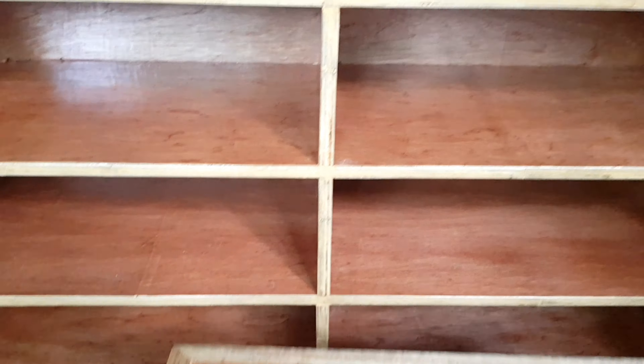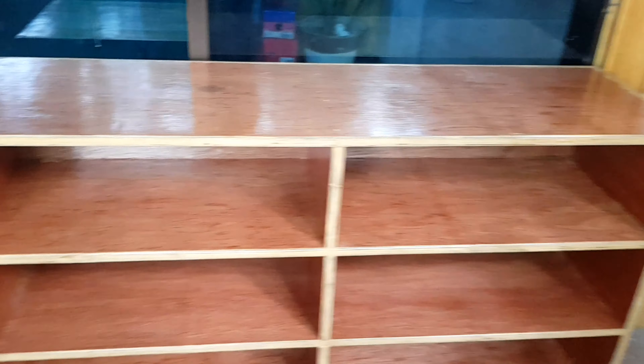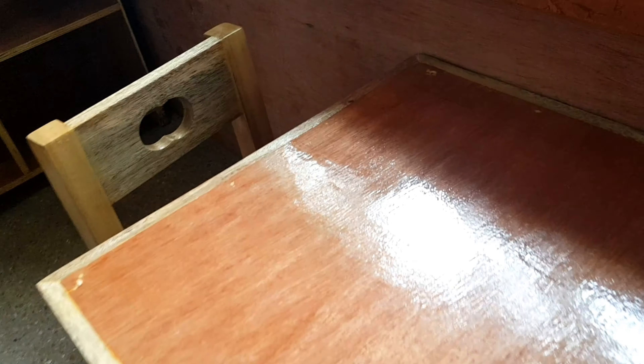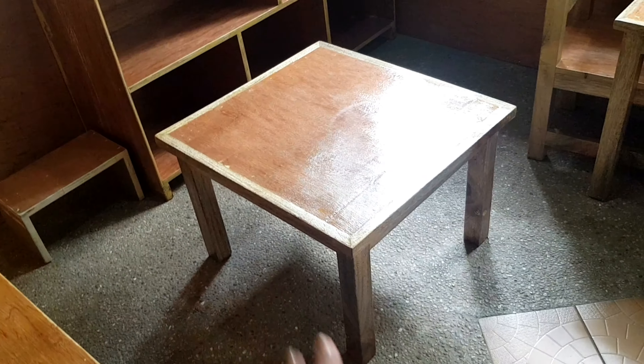This corner will be the language area. I made two tables — standard tables and two chairs where kids can work on. And some activities will be done on the floor.